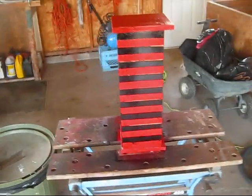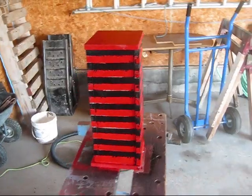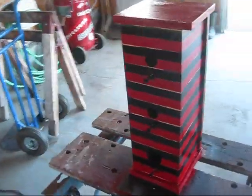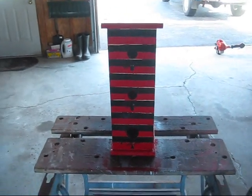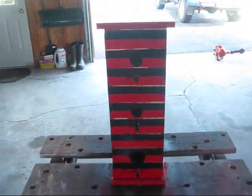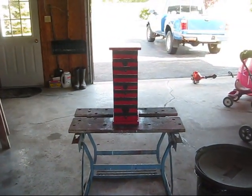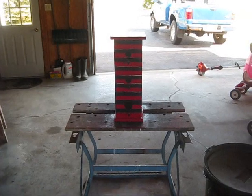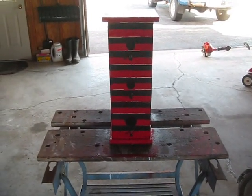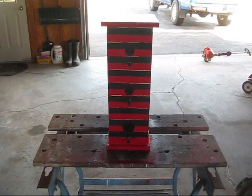Even though I double taped it, it's still not perfect — in fact, it's kind of a mess. I might have to look for some more black and red paint and touch up all these spots that didn't get paint on them. Maybe from a very far distance it looks pretty cool, but up close it kind of sucks. But that's my first attempt at building and painting a birdhouse. There you go.